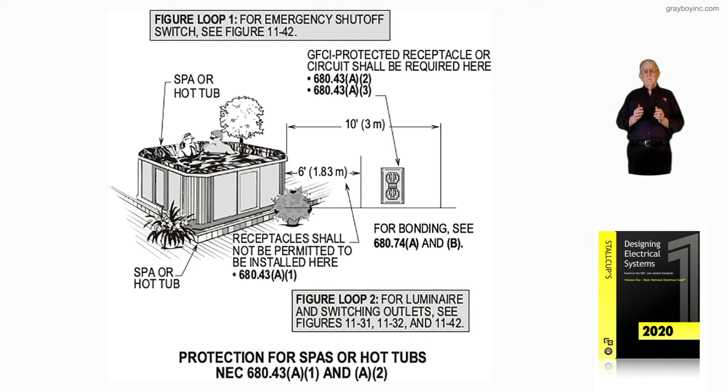This illustration, though, in figure 2 — if we have luminaires and switching outlets, then we would need to see figure 11-31, figure 11-32, or figure 11-42. What we're trying to do here is keep you well informed by referencing the figure loops based on your condition of installation and protection, whether you're a designer, electrician, inspector, or maintenance person.